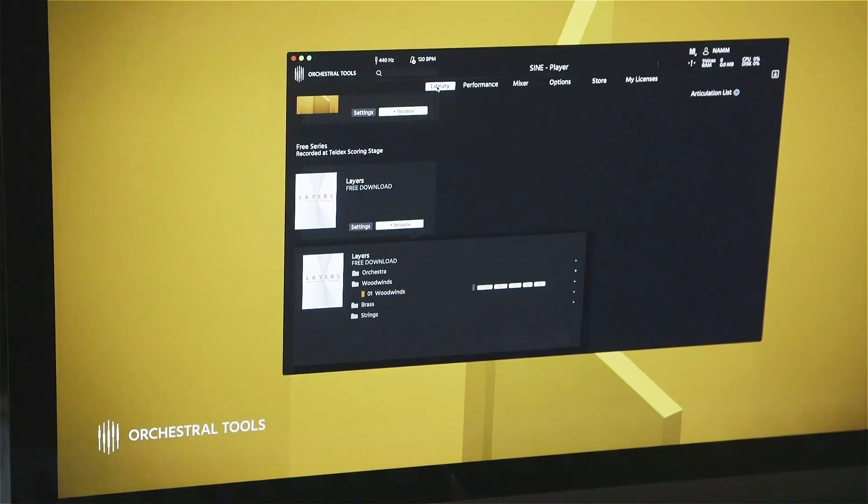Hi, Will from MusicTech here at NAMM with Maxime from Orchestral Tools. We're looking at Layers. What exactly is Layers?